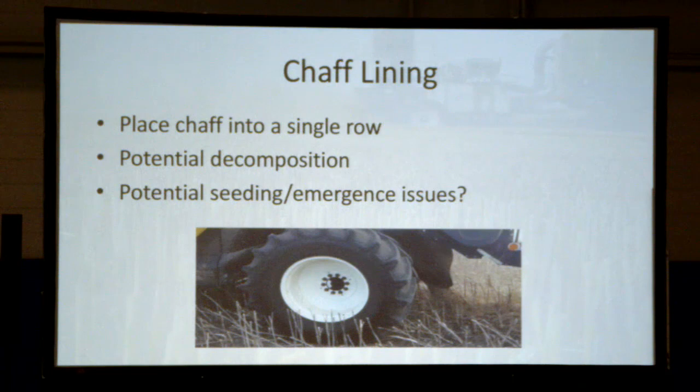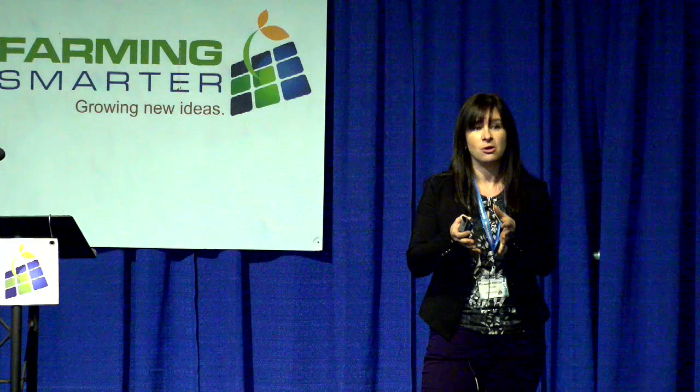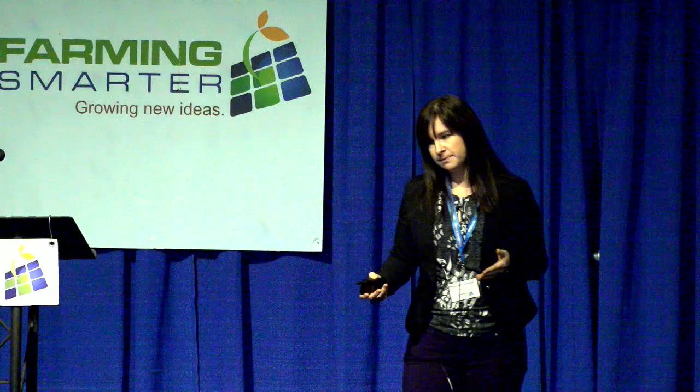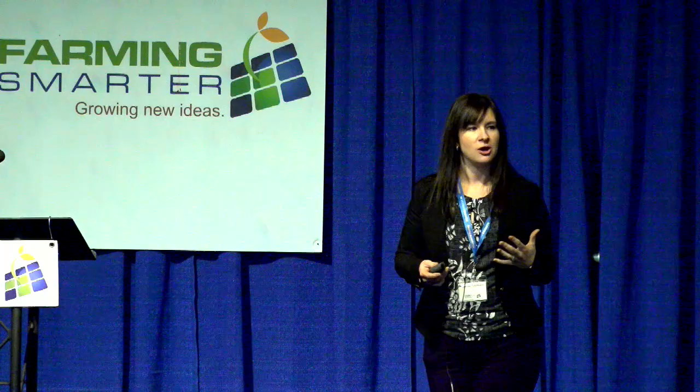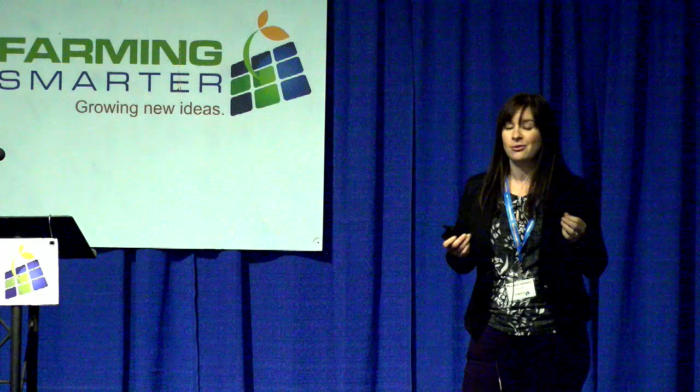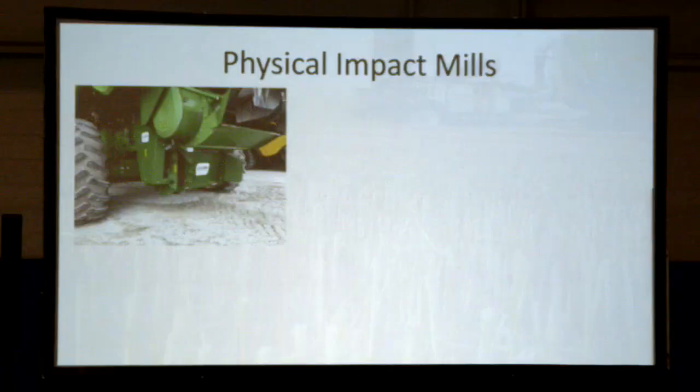Sister to chaff tramlining is chaff lining, used if you're not on a controlled traffic farming system — the chaff is placed into a single row behind the combine. The idea is that you're limiting the area of your field where those weeds compete with the crop, concentrating them into narrow strips you can target instead of managing the entire field. There's a potential seeding or emergence concern, but Australian producers I've spoken to on Twitter don't really care because managing ryegrass is a big enough priority. This is a concern I'm hoping to look at in Western Canada — we're waiting on funding, and if we get it, we'll be looking for partners.